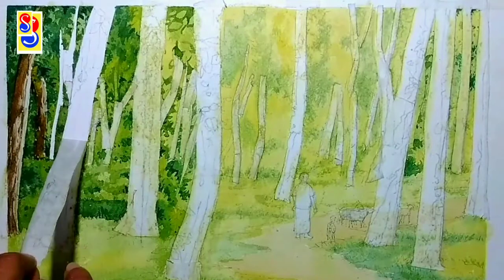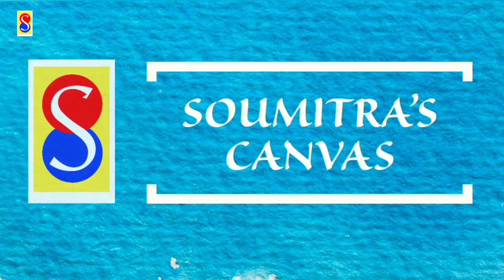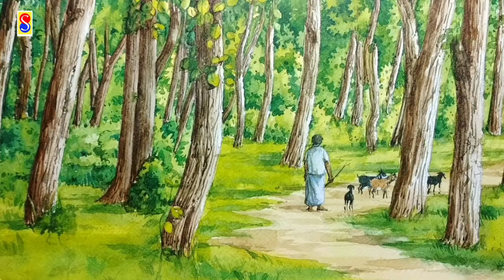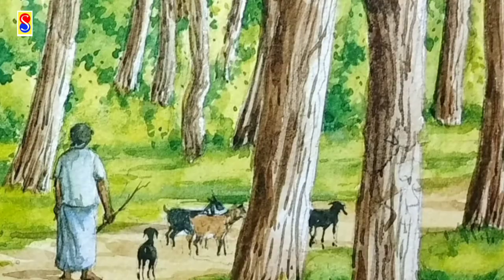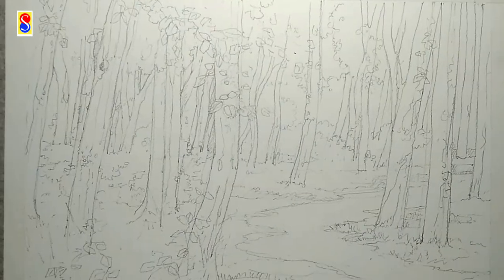Welcome to Shomitra's Canvas. Today we will draw this beautiful forest scene and learn the technique. Here you can see the detailed drawing of the scenery.